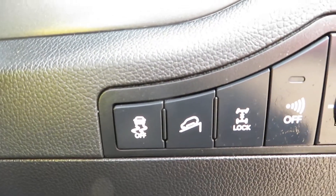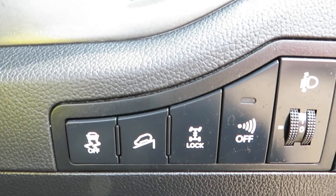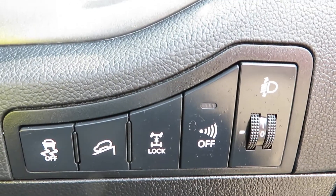Down here you've got traction control, hill assist, you can lock your four wheel drive, and it's also got the alarm you can turn off.